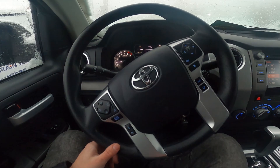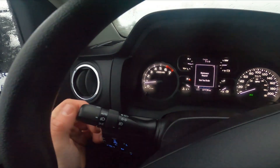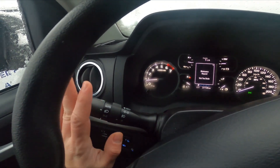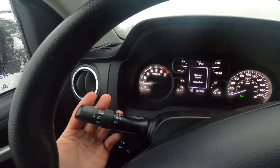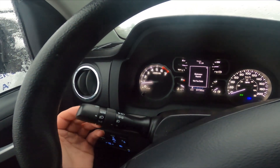In the beginning, let's take a look behind the left side of the steering wheel. Right here we've got this lever. Simply enable dipped beam and then push the lever forward to enable high beam. Also you can flash it by pulling this lever.